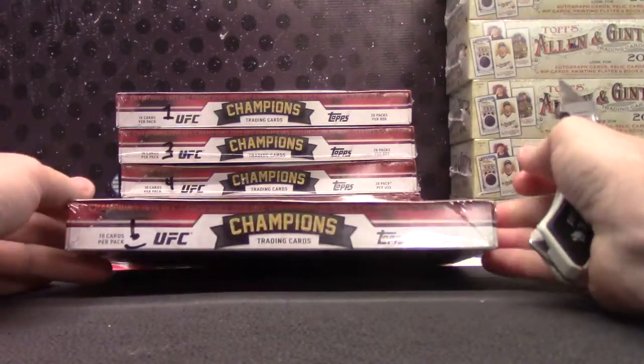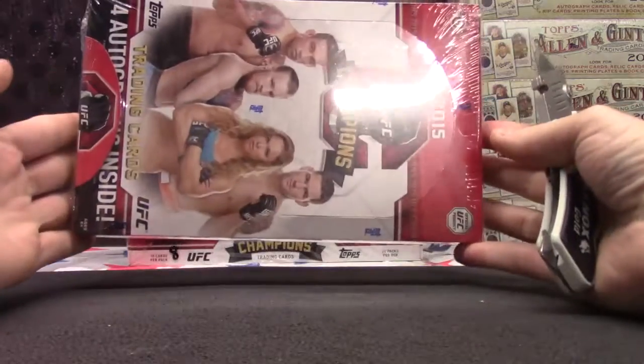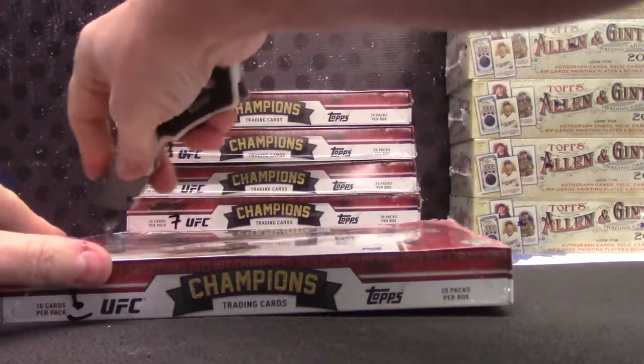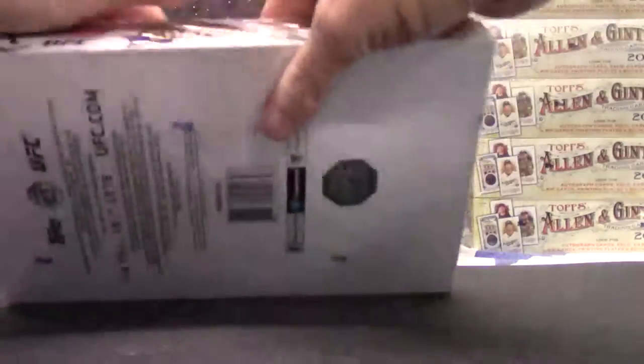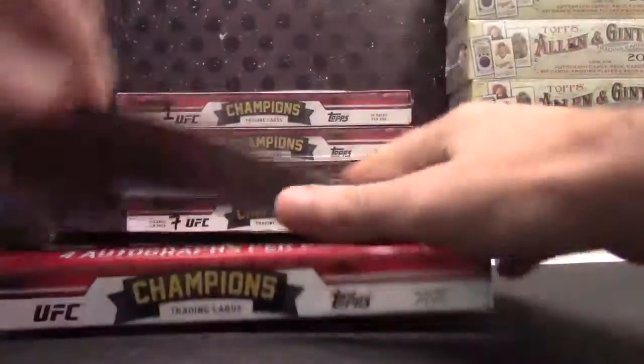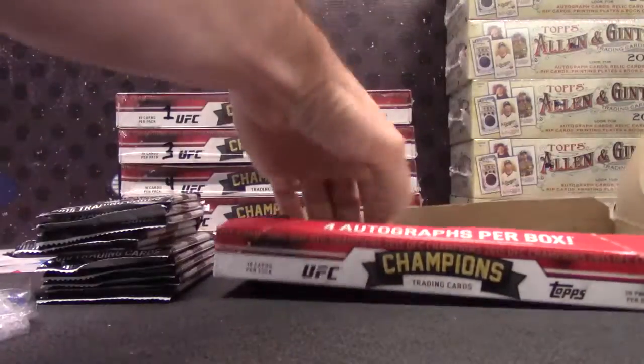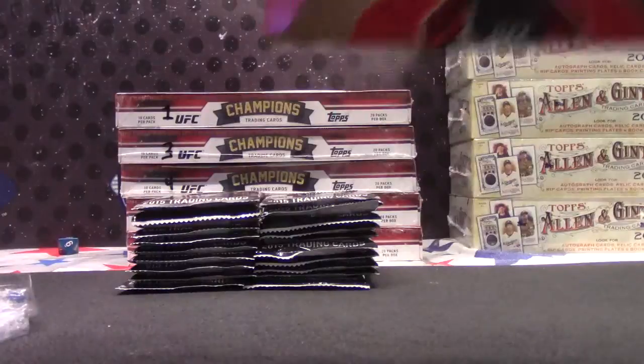Always half full. I think all the packs are almost half full — all four of them. I think there's four of them up there right now. They're half full. Flowing along nicely. They have two. OK.